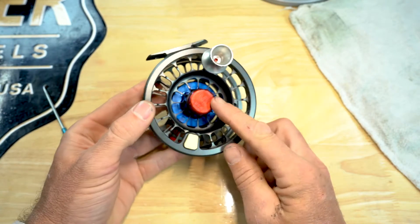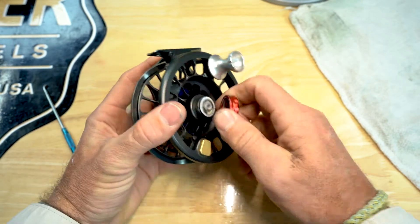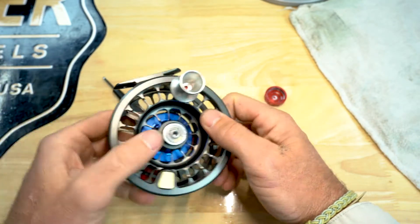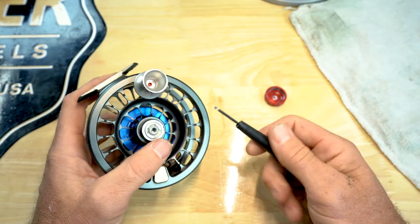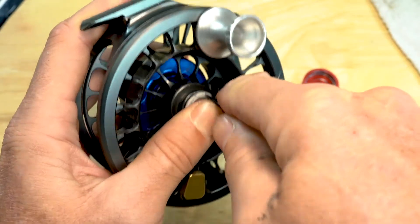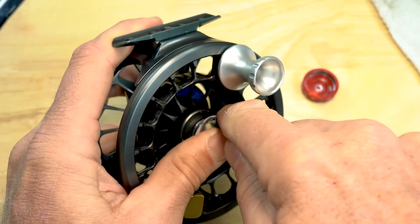First thing we're gonna do is pull the spool off and pull your hubcap off. Set that there. Then you can use your hook, but we're gonna use a small flathead screwdriver. You're gonna put it right in the slot right here.